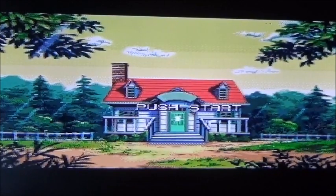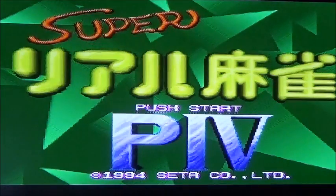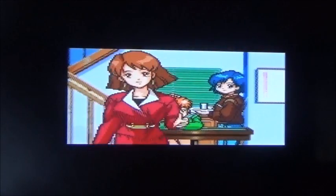Bonjour Dimi, aujourd'hui on va jouer à un Super P... Super P ? Exactement le numéro 4, dans la collection, P4. Donc tu vas draguer des jeunes filles japonaises aujourd'hui, Dimi. Si vous recherchez ce jeu, vous pouvez le trouver qu'en import japonais. Tu vas prendre la première option, vas-y. Je ne comprends rien. Allez, c'est parti. On est sur un jeu de Mahjong où tu vas devoir courtiser ces jolies demoiselles.